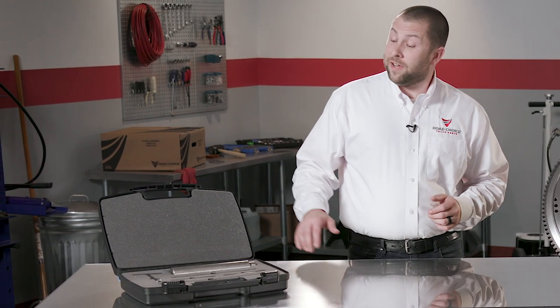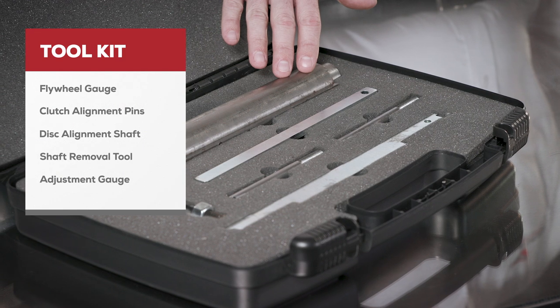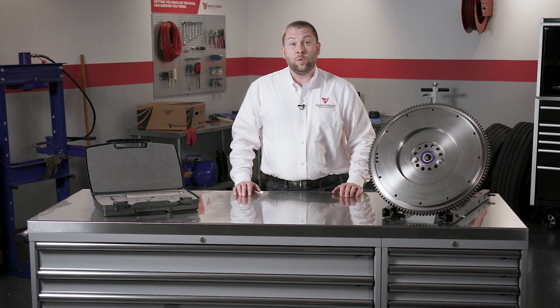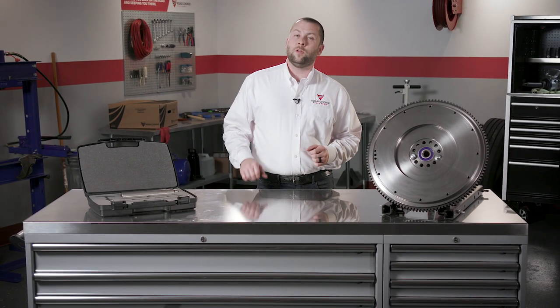The Road Choice Clutch Installation Toolkit includes a flywheel gauge, clutch alignment pins, a disc alignment shaft, shaft removal tool, and a clutch adjustment gauge. Learning how to use these tools will take the guesswork out of your next installation. So let's take a look at each one.